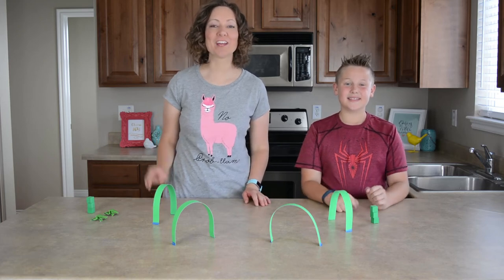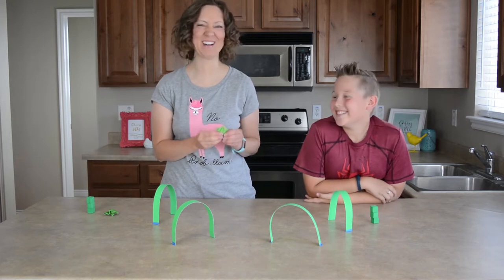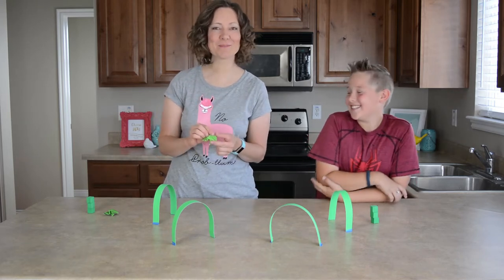For today's game, we are going to be playing origami frog croquet. So we made some little origami... I know, right? It's going to be awesome. So we made some little origami frogs.